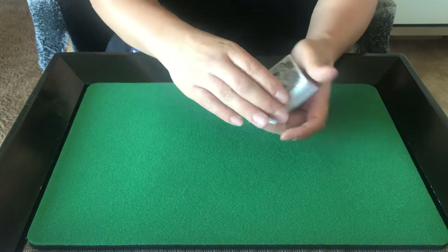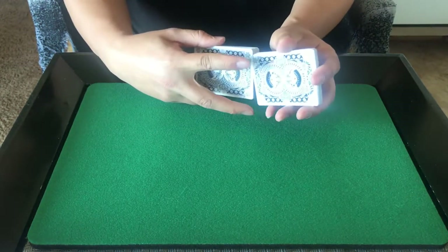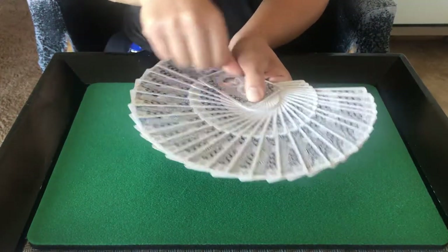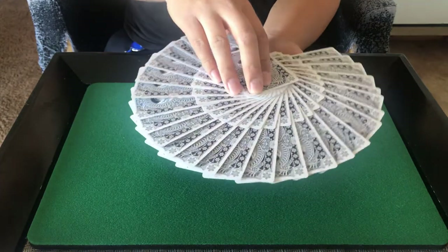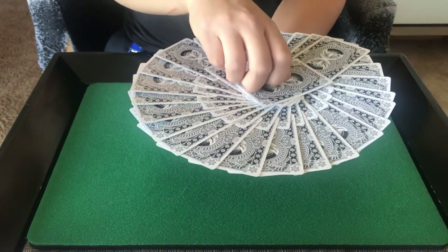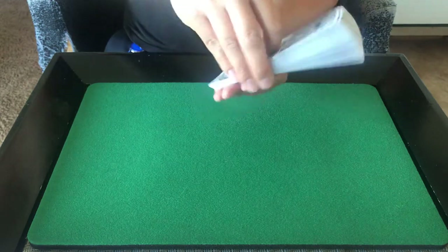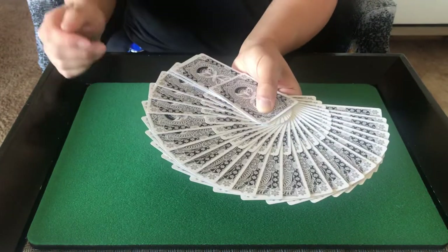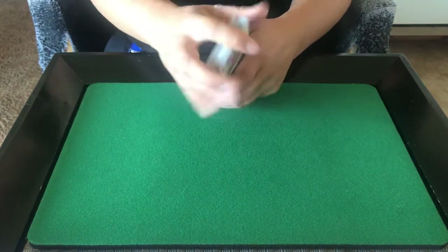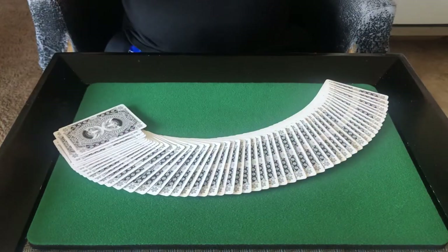The finish feels good to the touch and handling these cards is a real pleasure. Finally, this is what a giant fan looks like — very neat. I personally prefer just a regular giant fan with these, just because of how thin the borders are. It looks very nice. So that's the standard deck.